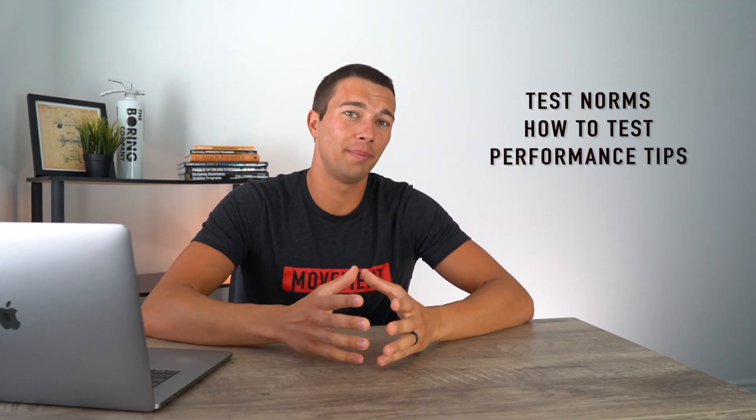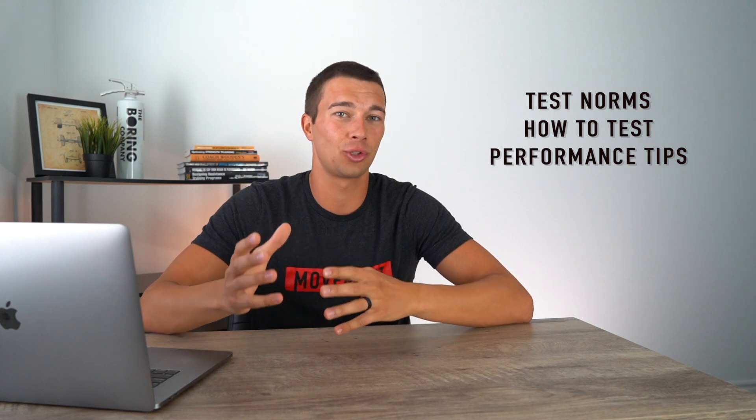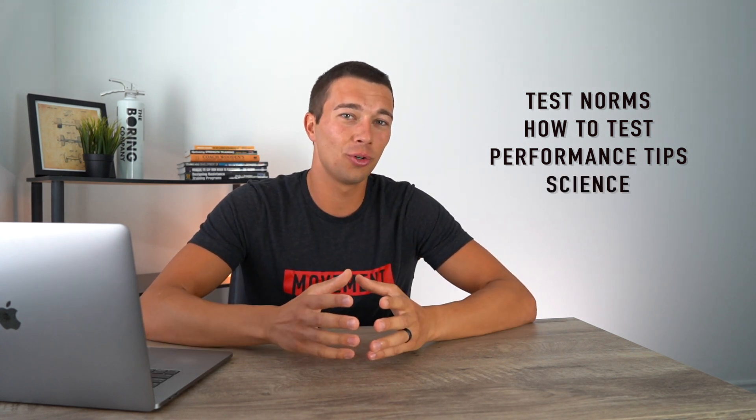In this video we're going to break down the test norms, talk about how you can actually test your vertical jump at home whether you have equipment or not, talk about some tips for performing the best vertical jump to make sure you get your best score and your score is reliable, cover the science of the vertical jump, and then show you some elite performances and discuss that.